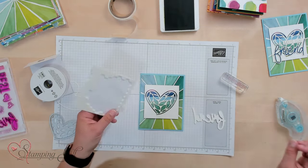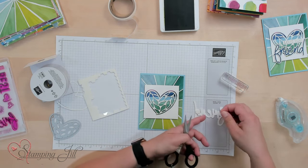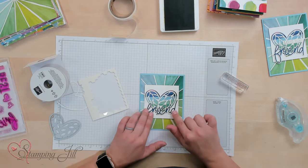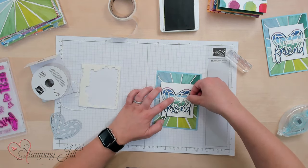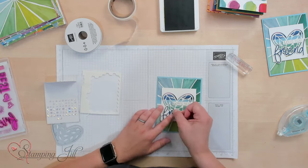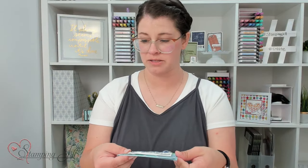Then we're going to add our 'friend' die — I'll put a few Dimensionals on this. You can always trim those Dimensionals, or use Mini Stampin' Dimensionals if you have those handy. We'll pop that onto our card, and add our little 'Love You' strip just like that. So simple. And then I have to put one of these cute faceted gems on — I'm going to use that in the place of the dot for my eye. So cute and so striking. I love the bright colors.